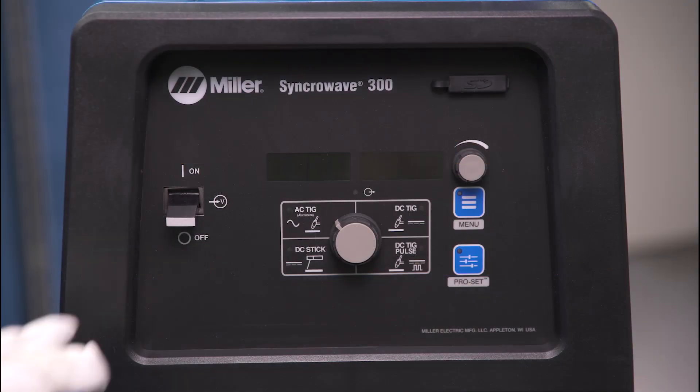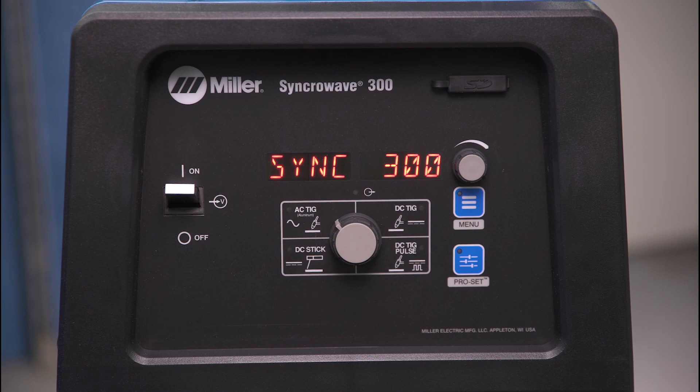Turn the machine on using the power switch located on the front panel of the SynchroWave and wait for the display to show amperage. This may take up to 20 seconds.